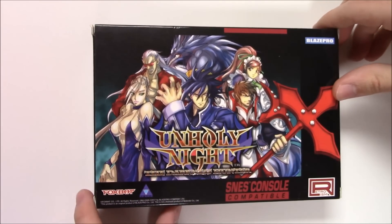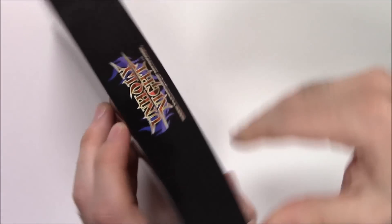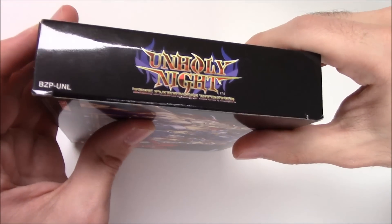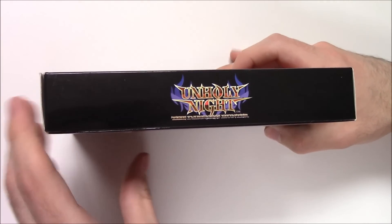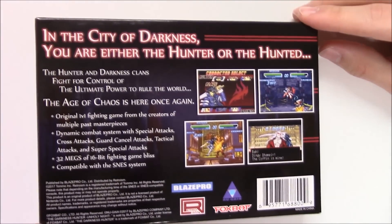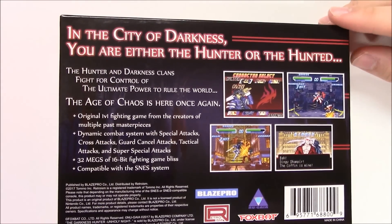New Gaia is what it is. Moving on to the left side, you see just the title again — same thing on the top, right side, and the bottom as well. Moving on to the back, it says: 'In the city of darkness, you are either the hunter or the hunted.' We've got four shots of gameplay right here.